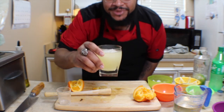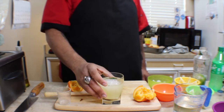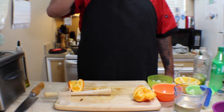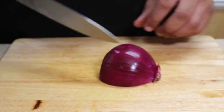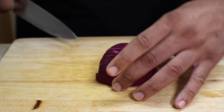Cheers! Just as I expected, this mojito was absolutely delicious. The orange is a nice complement to the mint and the rum — you really can't go wrong. This is a great pick-me-up for any occasion, any day of the week.